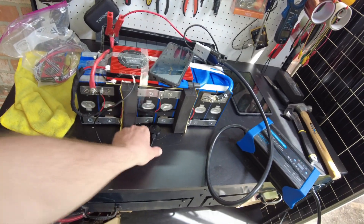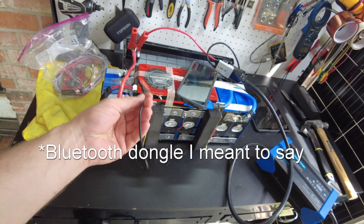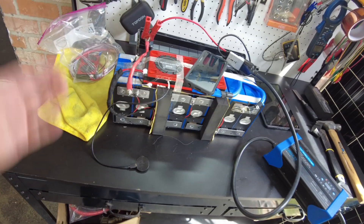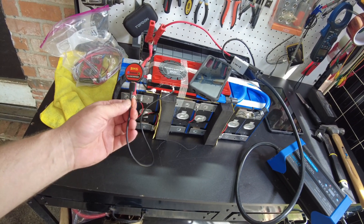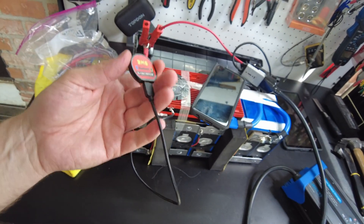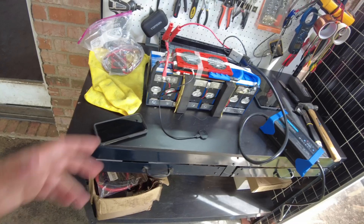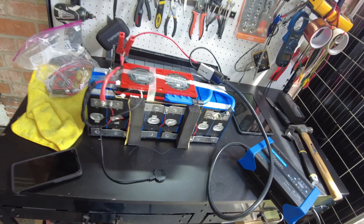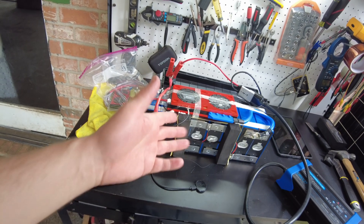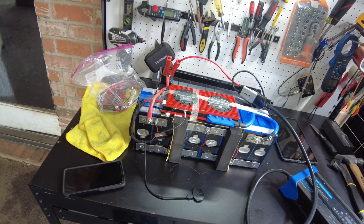Too bad they don't include that little USB dongle — this would just be a smart battery for probably not much more cost. I don't think they're very expensive. So I think that's going to be it for the video. Let me know in the comments what you think. I'll leave links in the description and I'll catch you in the next one.